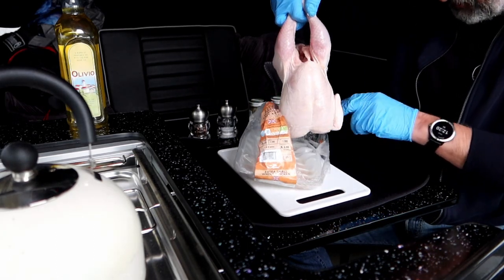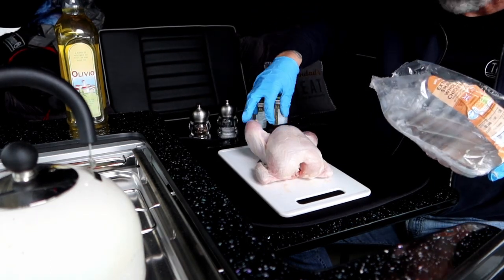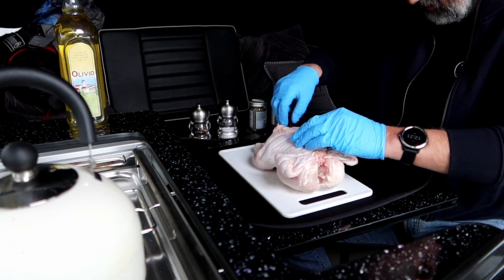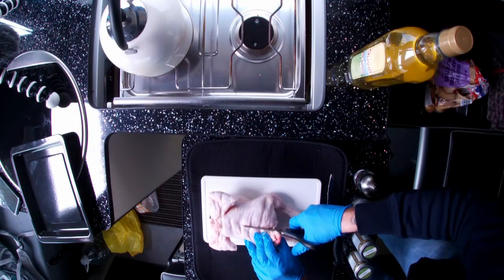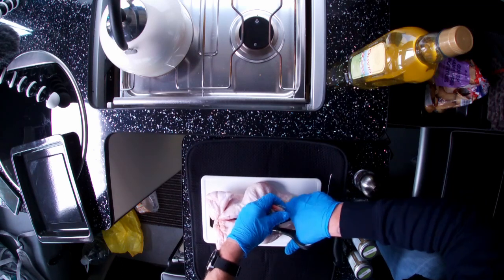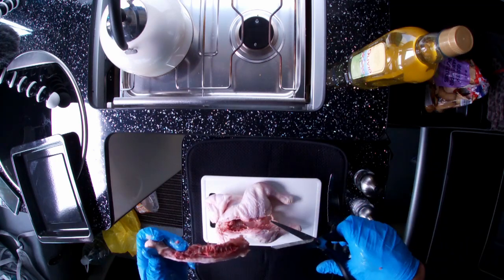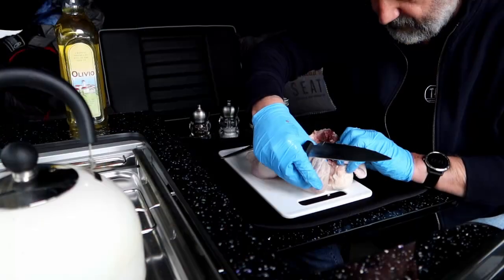So what I'm going to do is have a go at spatchcocking this chicken - never done anything like this before. Come on, little bird. Apparently what you have to do is turn it over and cut down the backbone. And that's that bit done. You can keep that bit if you want to, put it in your stock.